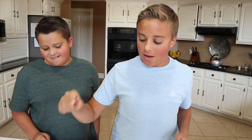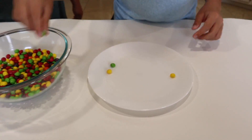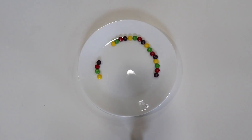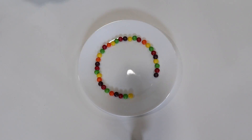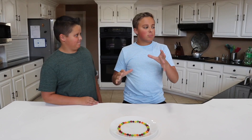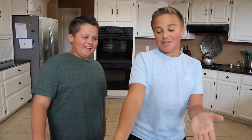For the next one — I'm sure all of you have seen it — it's the Skittles rainbow. What we're going to do is line up a circle of Skittles and then pour really hot water over it and it's going to make a rainbow. It's going to be super cool. Now we have our ring of rainbow Skittles and we're going to put our hot water on it and hopefully it makes a cool spiral rainbow.